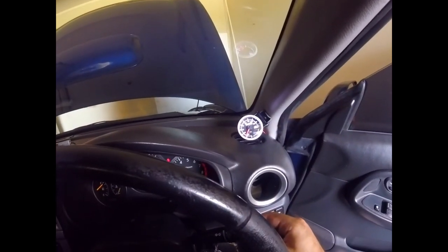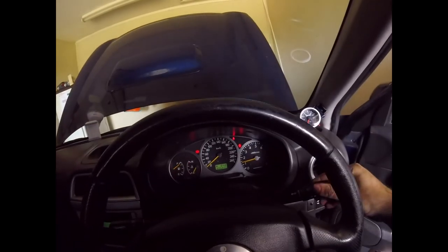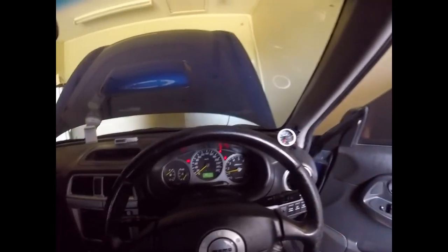Lights on — the TurboSmart boost gauge is in and looking great. I hope this helps anyone doing a similar install. Following the instructions you should be sweet. Remember to like, subscribe, and check out the Instagram — it's under J Media 88 as Street Car Media was taken. Follow that for updates on videos. Hope to see you guys next time, peace out.